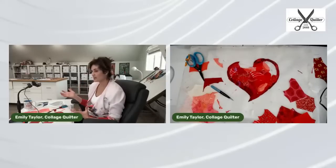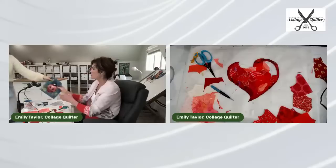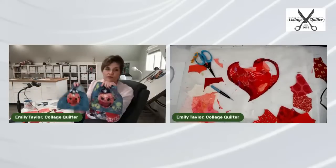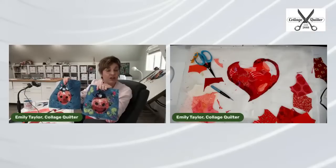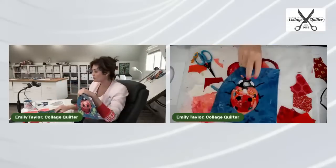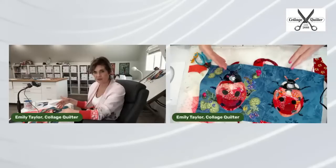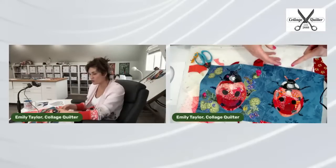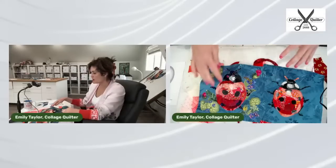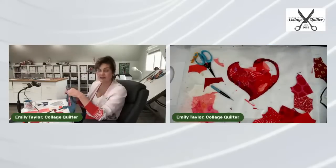Even if I provided you with the exact pieces of fabric I used in a collage, your collage would turn out 100% unique because of how you cut and place the fabric — it's not replicable. To demonstrate: here are two ladybug blocks from my Garden Party pattern. From a distance they look very similar, but looking carefully they're quite different. I love that they both look like ladybugs, come from the same pattern, and yet are entirely unique. That's what I love about collage.